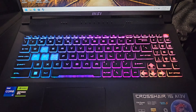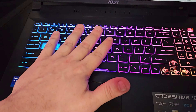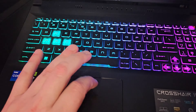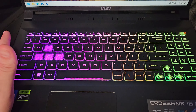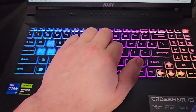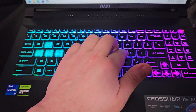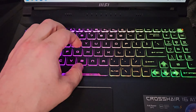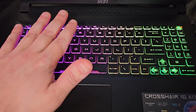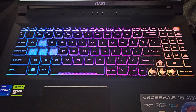The keyboard feels fairly good — it's a pretty stiff chassis so it doesn't feel like it's flexing on you. I'm actually pretty happy with it. I usually don't care too much about keyboards, but this one is pretty decent for typing. It's a standard membrane keyboard with RGB, and it feels sturdy like it's not going to break after a lot of use.